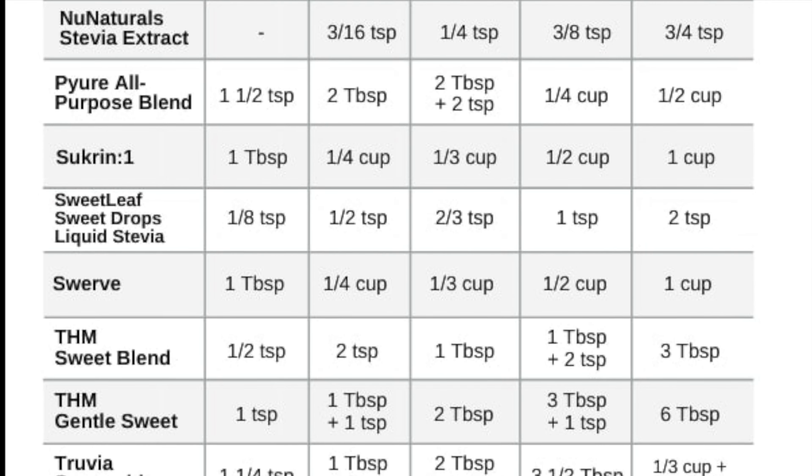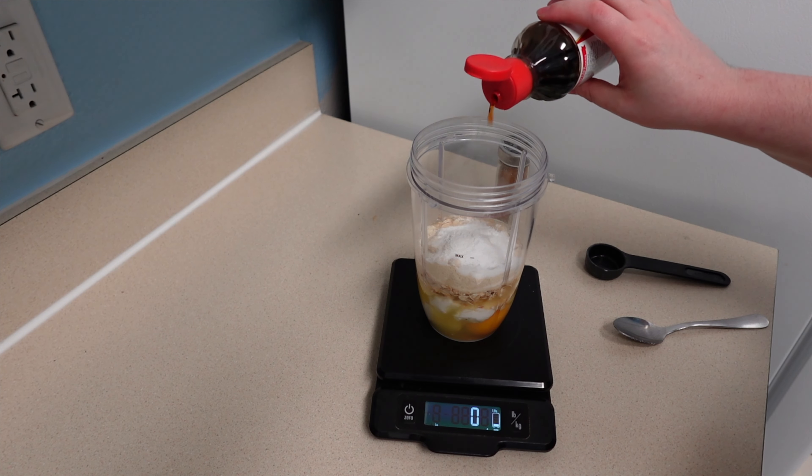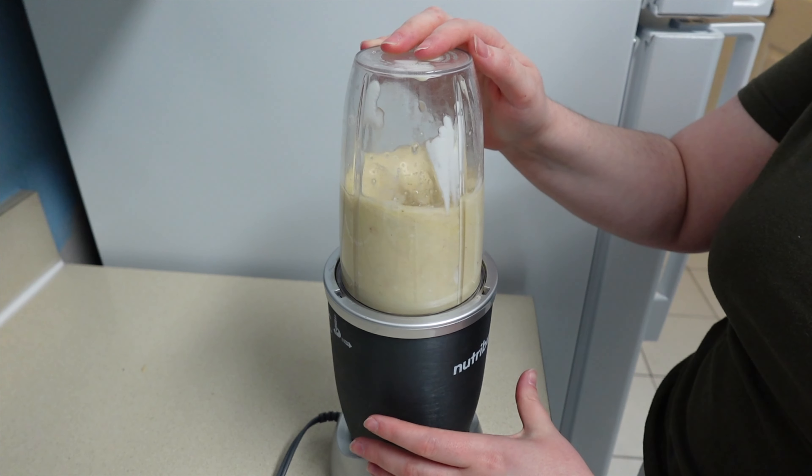And remember, if you did not use sweetened Greek yogurt, double the amount of sugar replacement now. I used a half teaspoon of baking powder, a splash of vanilla, and a light sprinkle of cinnamon. I'm using my Ninja Nutribullet to blend the ingredients.